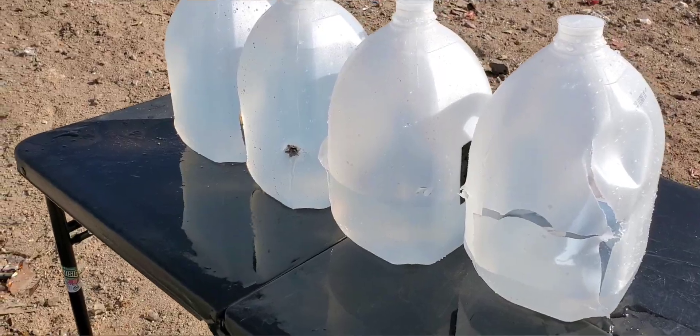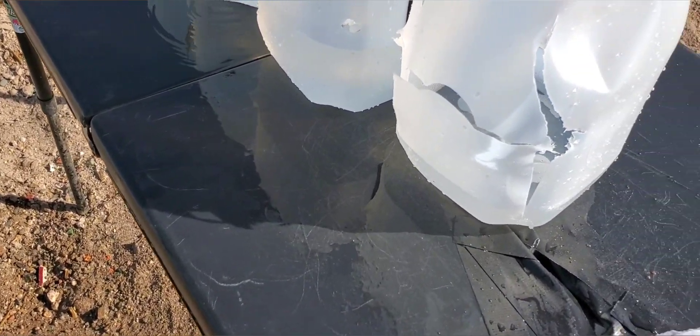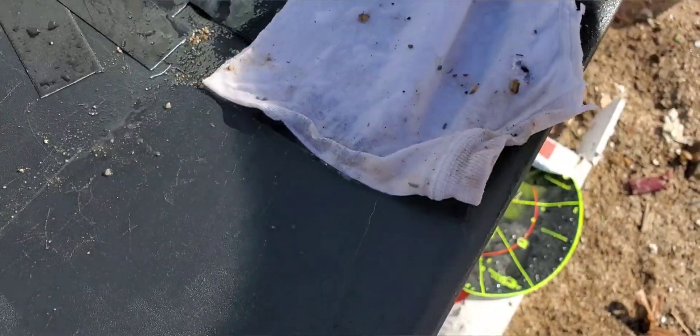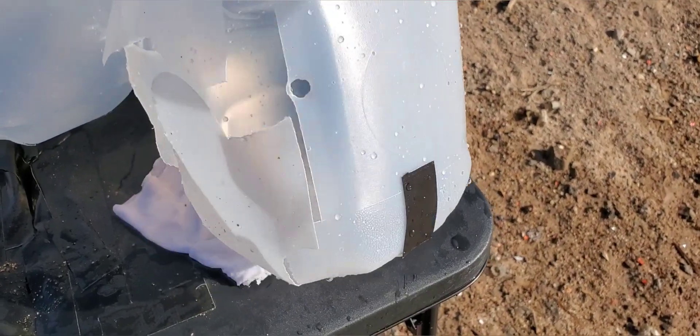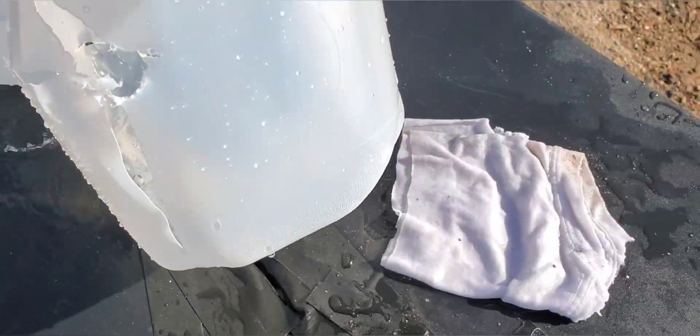You can see it sticking right there in that jug - that is the fourth jug. Let's see if we can find our cotton. It looks like we hit our cotton right in the thick part - that is the neck of the t-shirt. Let's see if it went through all four layers or not. I think that one just went through two, but it did go through the thickest part of the shirt. We do have our entry hole a little bit left, about an inch and a half left.